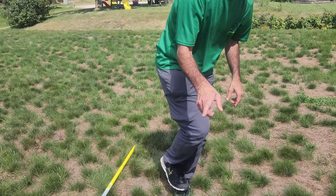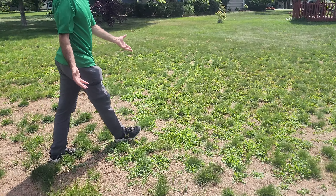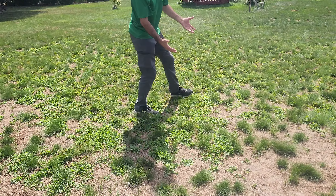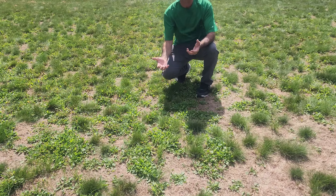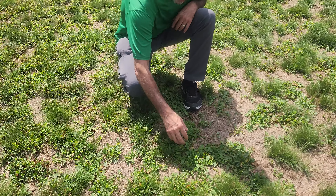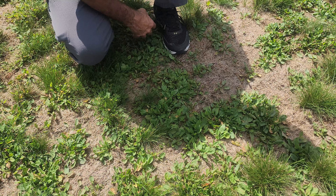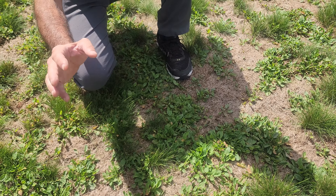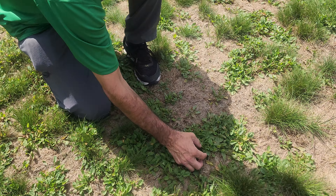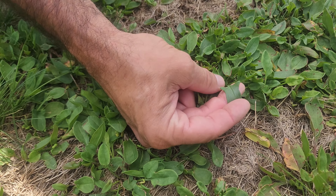One thing you also have to think about is a weed explosion. Whenever soil gets exposed, seeds can reside in the soil for up to 40 years, and weeds are always tougher than grass — they can handle drought and will just start to explode. This one right here is called red sorrel, and it's just about as hard as violets to kill out of the lawn — harder even than white clover.